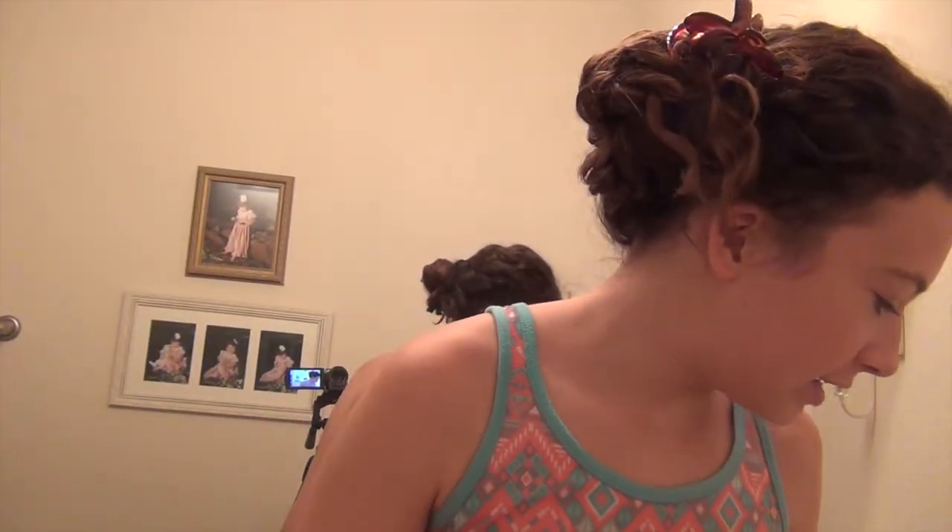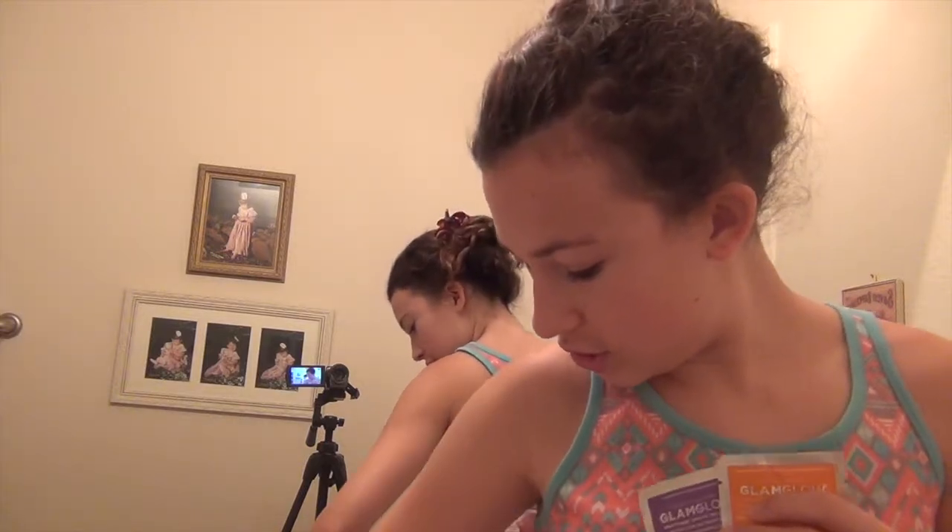Hey everybody, it's Lindsay, and today I am testing out something that I have been super excited to try out. These are the popular, the one and only, the silver face mask by Glam Glow.